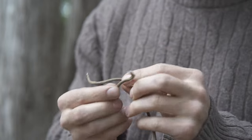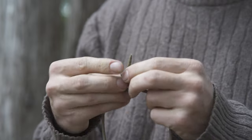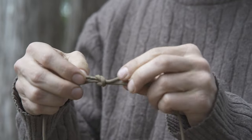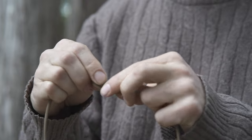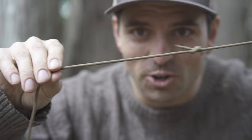So again: right over left, left over right, pull together.